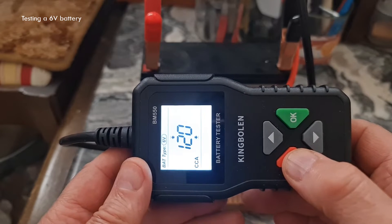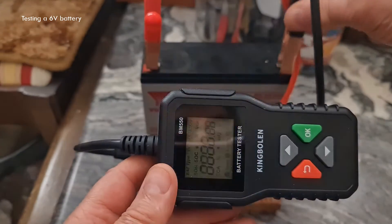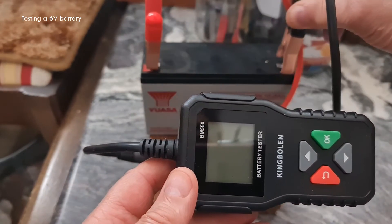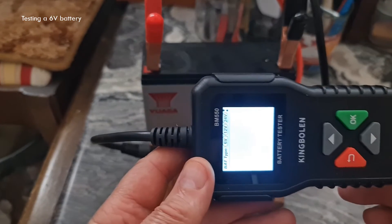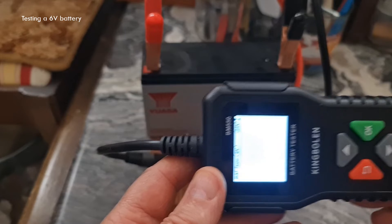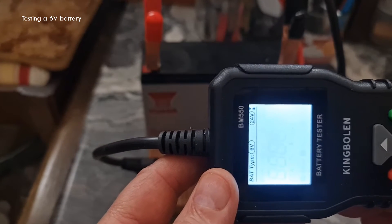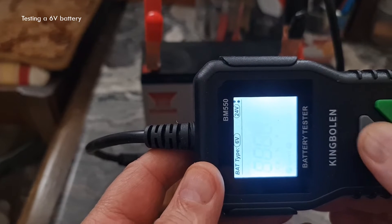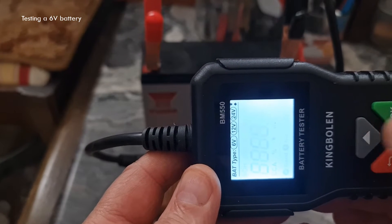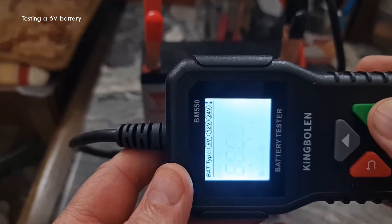We're going to do a test now. I'll show you the sequence. We connect it up, and it's showing the setting is on 12V. This is a 6V battery, so we need to change that using the up and down arrows. We're on 6V now, so we press OK to go ahead.